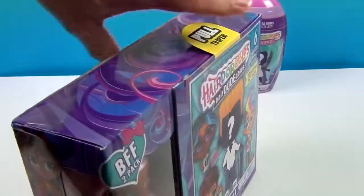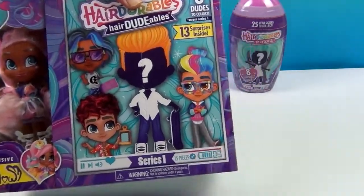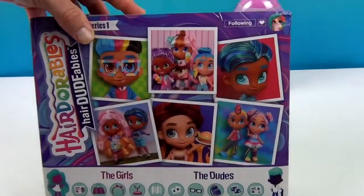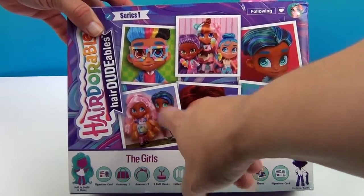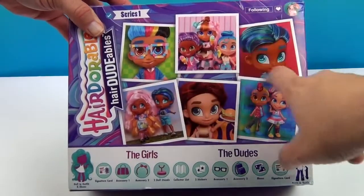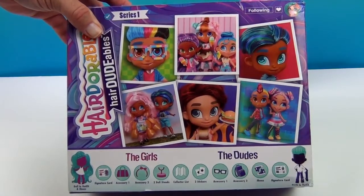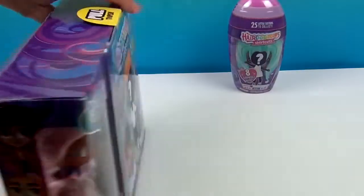It says 15 pieces inside. There's the back — I think it's the boogie boarder. They all look awesome. It shows you the girls and the dudes. Now let's look at the Shortcut.